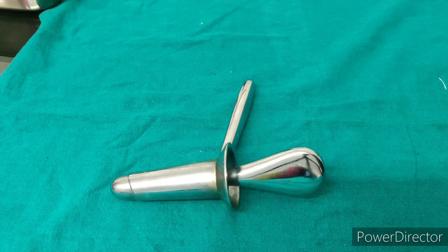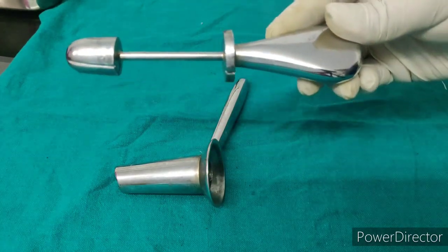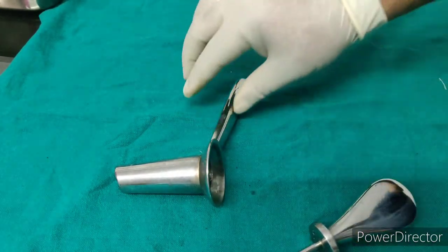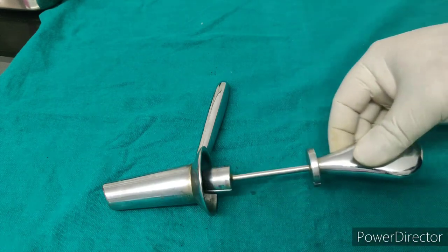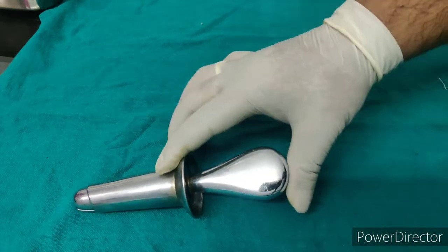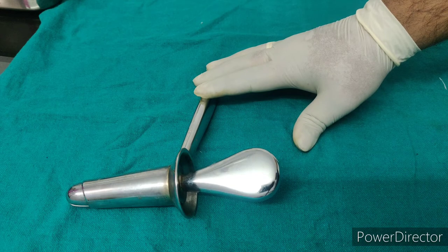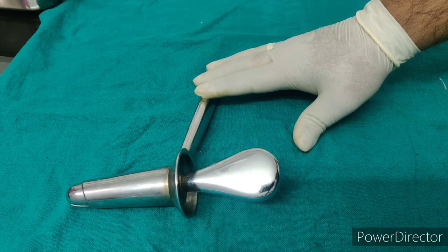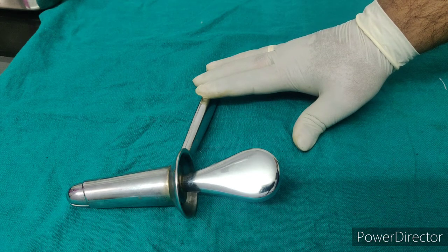This is a proctoscope. This is the obturator of the proctoscope and this is the proctoscope sheath. It is used to examine inside the rectum and the anus, usually done to look for tumours, polyps, inflammation, bleeding, or hemorrhoids.